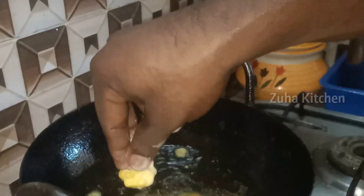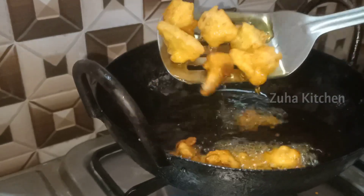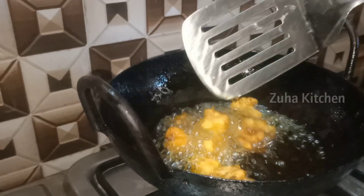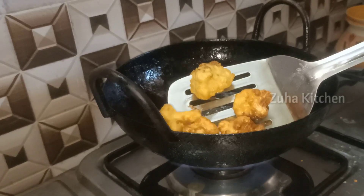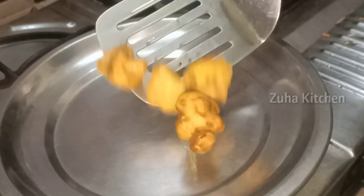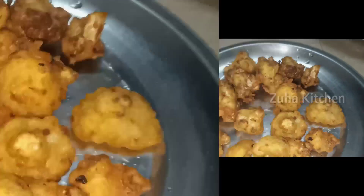Now we will add a little oil to the pan and fry for about 15 minutes. It's very good. Now the cauliflower will develop a nice golden color. We will plate it and set it aside.